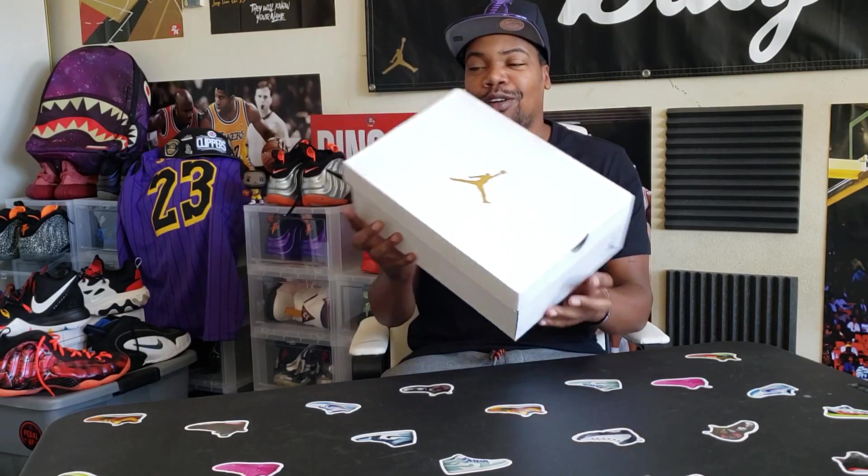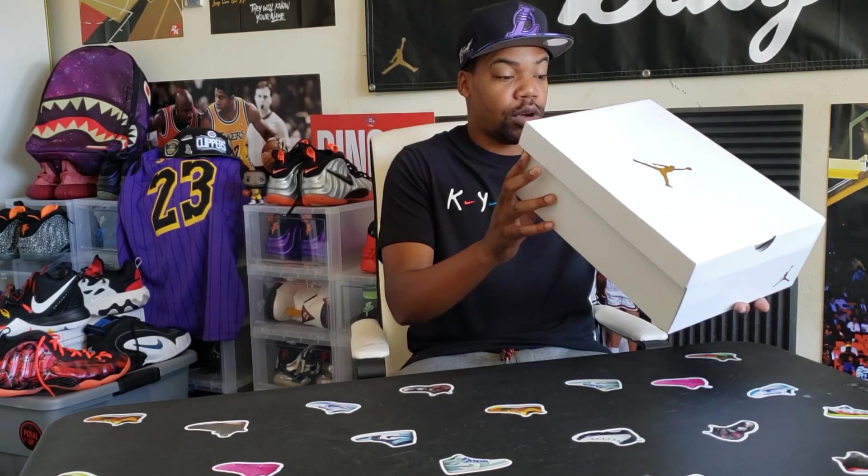The Jordan 12 Women's Exclusive — let's get into this box. As you can see it is an all-white box with the gold Jumpman logo. Women's Air Jordan 12 Retro Black Metallic Gold. This is a size 12 — a 10 and a half in men's. Pretty dope shoe, so it's definitely not for me because I'm a 13, but I had to go ahead and get these for the review.